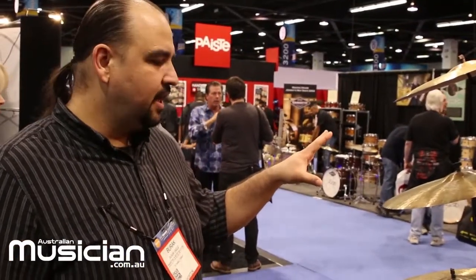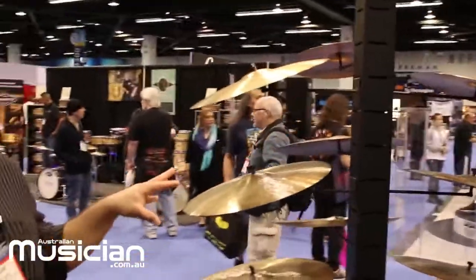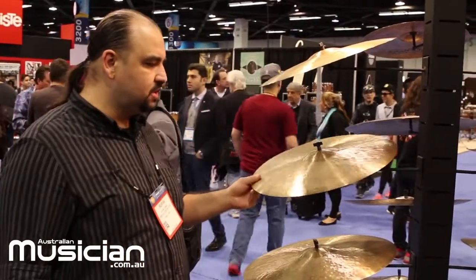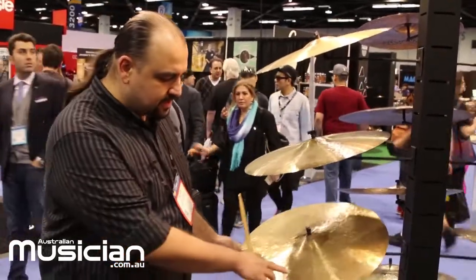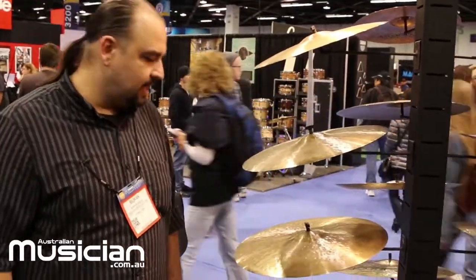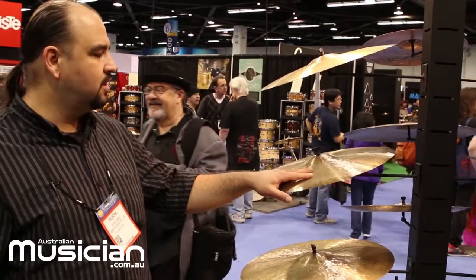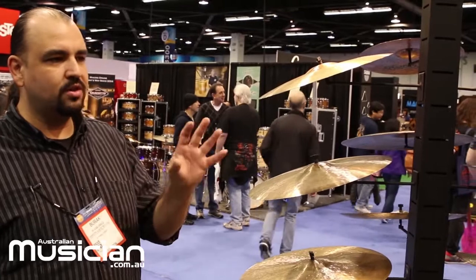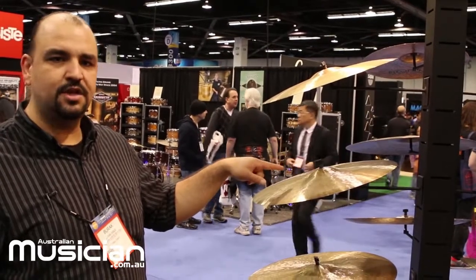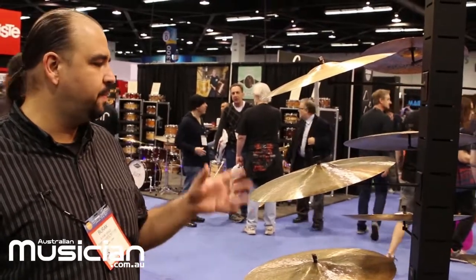This is our 30th Anniversary series, and it is the top of our cymbal production line. It represents the quality and craftsmanship we are really famous for. If you look closely at the cymbal, you don't see any logo — just a gold stamp — showing that we trust our craftsmanship and don't need to put a logo on it. This cymbal has a vintage-type finish, and the bell is really special.